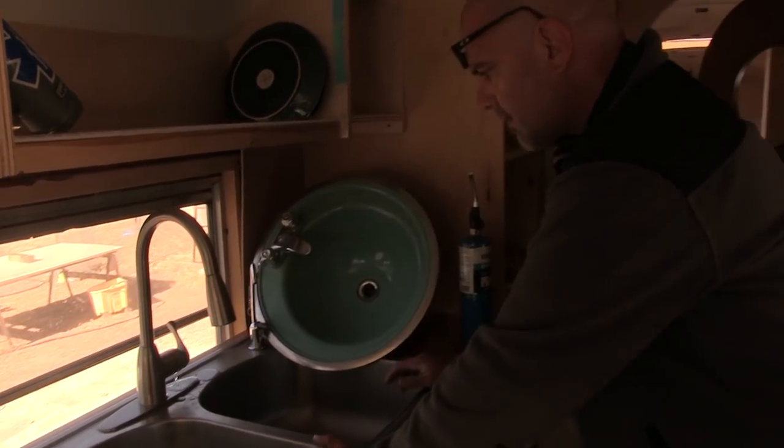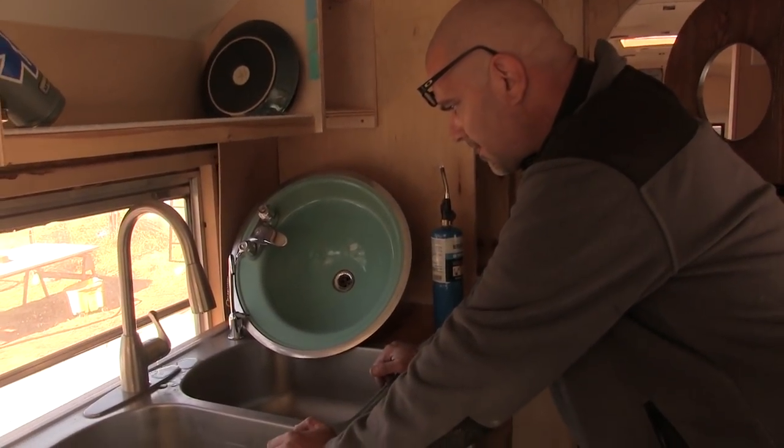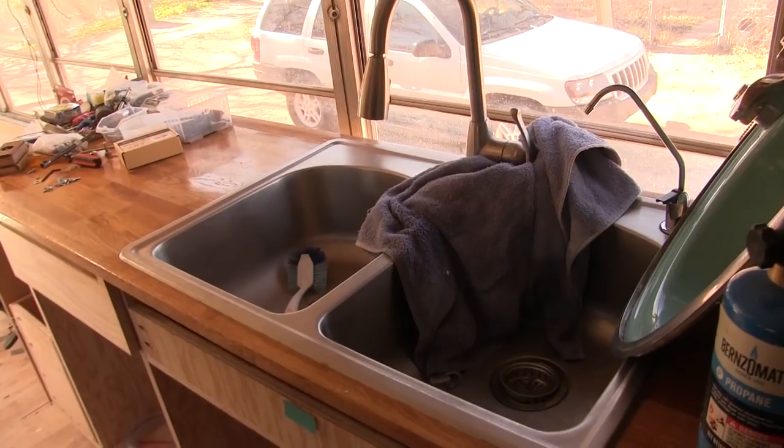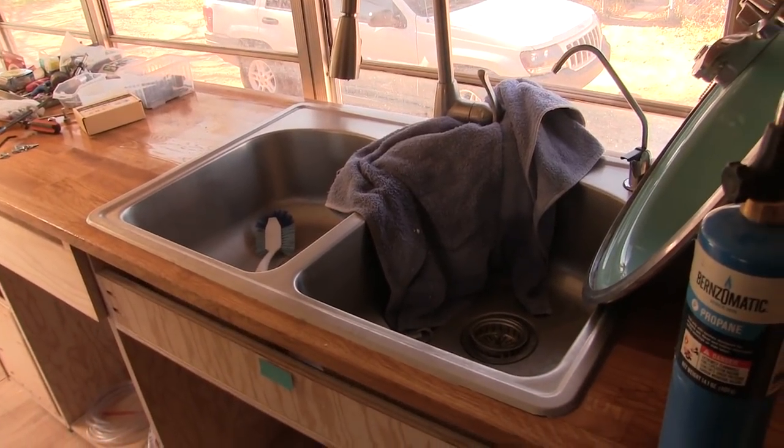It looks like we'll be getting a new faucet, ladies and gentlemen. So much for the stupendous sale we found that one for. And we're going to have to winterize if we don't have the heat on out here.